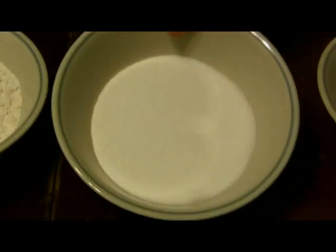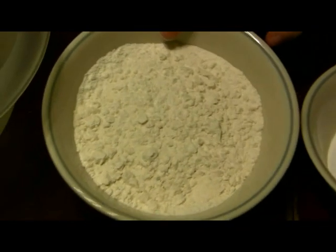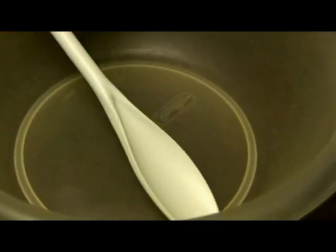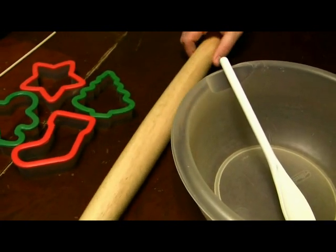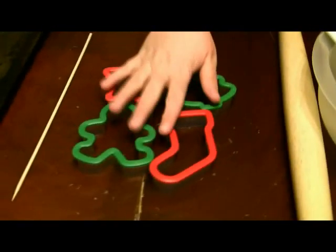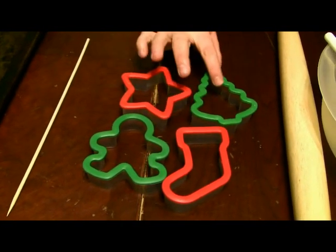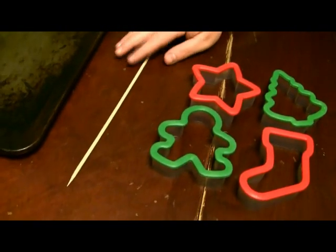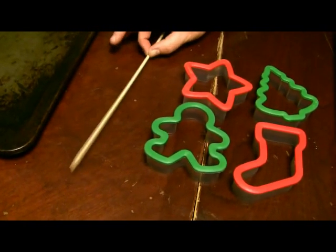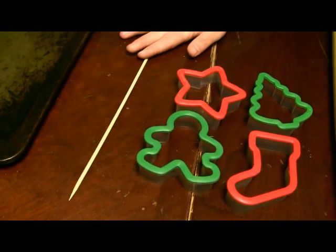water, half a cup of salt — that's just regular table salt — and one cup of flour. You also need a mixing bowl and a spoon, a rolling pin to roll it out with, and cookie cutters. Because we're doing Christmas ornaments, pick Christmas ones: stars, Christmas trees, gingerbread men, and stockings. You'll need either a skewer or a toothpick because we're gonna make little holes to string either a piece of fishing line or ribbon.